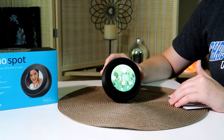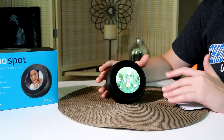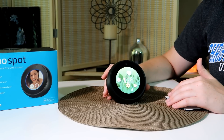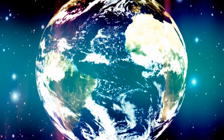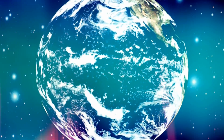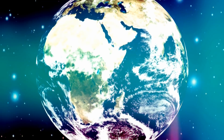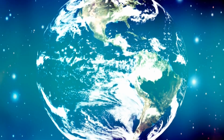That's all we have today for the Amazon Echo Spot. Can't wait to continue using this product — it's going to be a great addition to our house. Check the description for more information. Thanks for watching, guys. I'll see you next time.